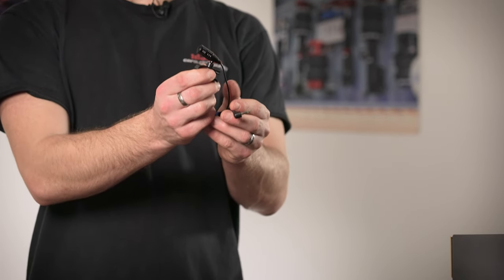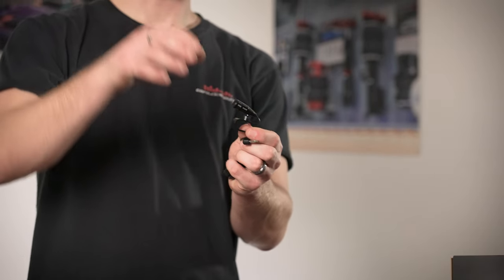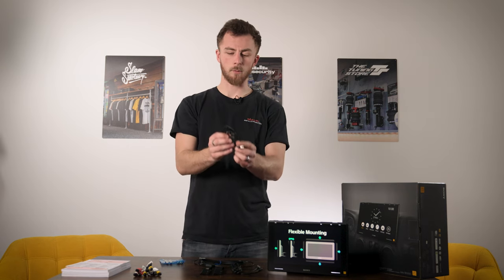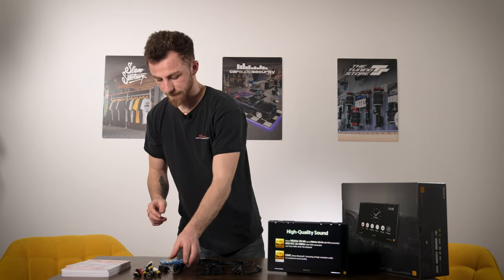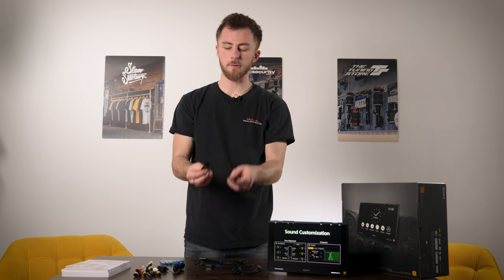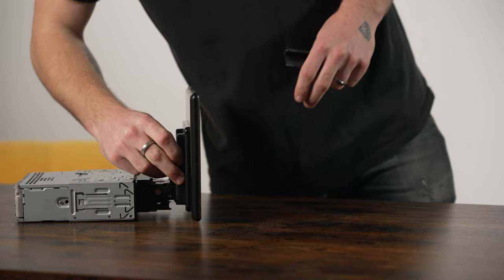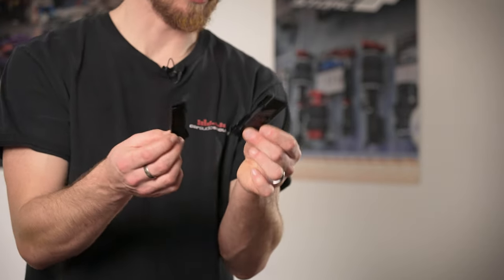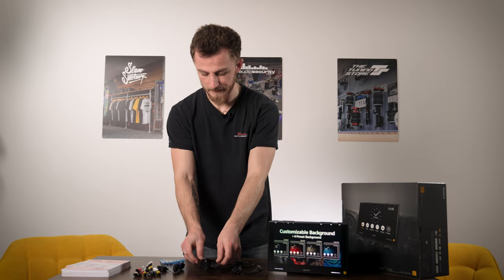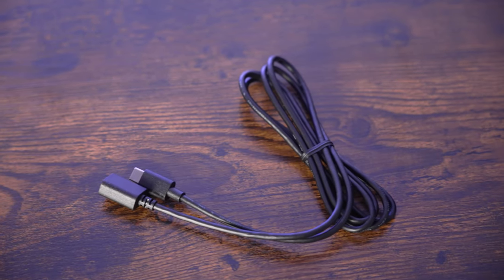Next we have the microphone - standard issue Sony Bluetooth mic with a jack on one end. The microphone is normally put up by the headliner or onto the cowling for the steering wheel, somewhere where it's easily spoken into and you're not going to get loads of wind noise. Next you have these two plastic brackets, which are basically to finish off the back of the head unit so when you look behind it, it doesn't look like bare metal framework.